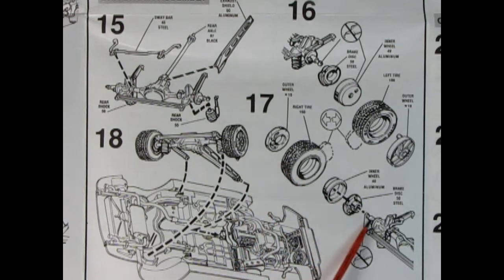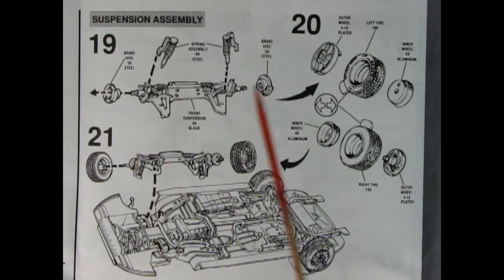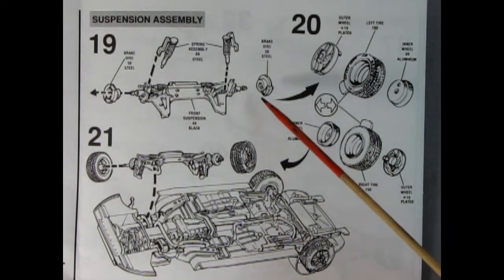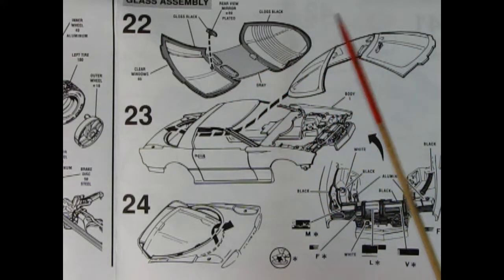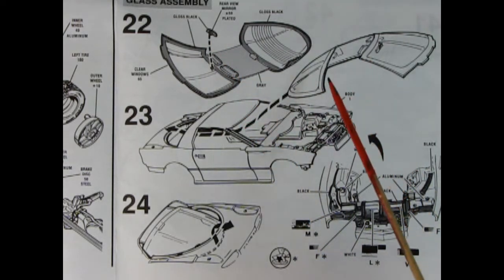Panel 17 shows the other side with the wheels all going in place. Panels 19, 20, and 21 show the suspension assembly for the front. Here we have the front suspension unit — it has rack and pinion steering on there. You add on the disc brakes up front, then the shocks and springs, build up your wheels, and all of that gets put together and glued up into the front end. Panels 22, 23, and 24 show the installation of the glass. This glass is pretty tricky because first you have to paint the black seals around on the inside, add in your rear view mirror, and then weave this in through the body from the front and have it all click into place. Right here we also see decals for under the hood and all the different paint colors you need.